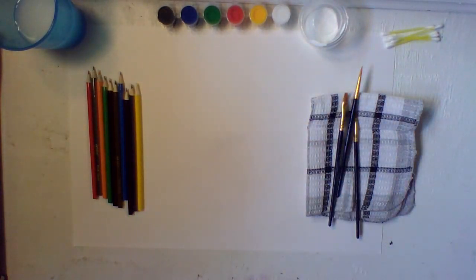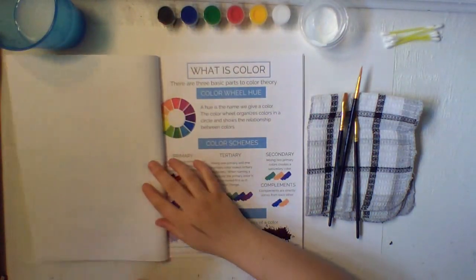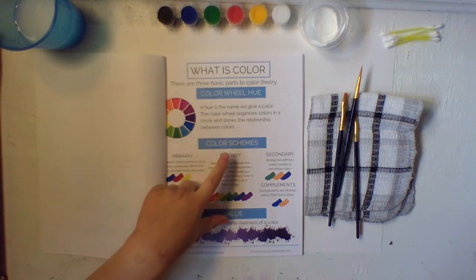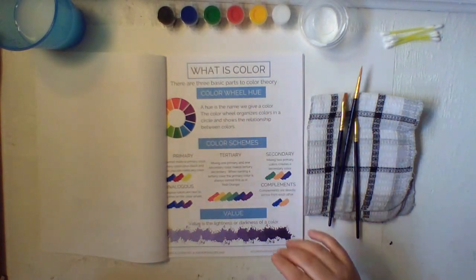Now you can set your rock aside so it can dry, and then we're going to need our workbooks. Open up to 'What is Color.' There are three basic parts of color theory: color wheel and hue, color schemes, and color value. We're just going to go through the workbook as it is.